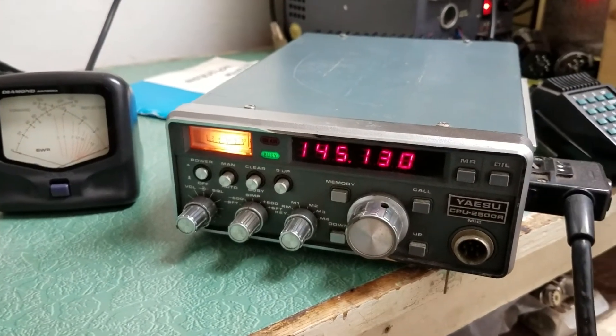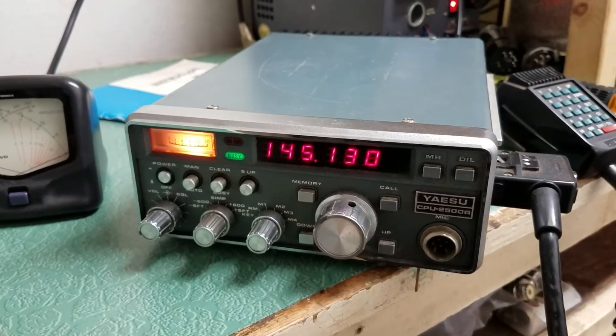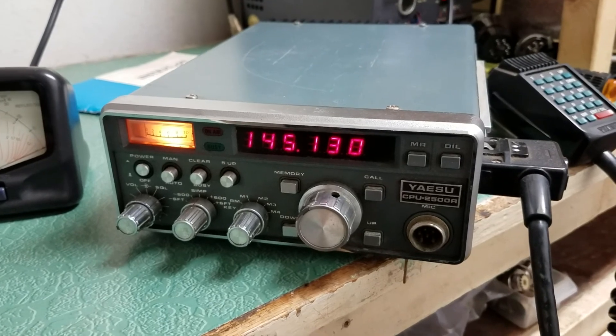So once again, the Yaesu CPU2500R 2-meter mobile transceiver.